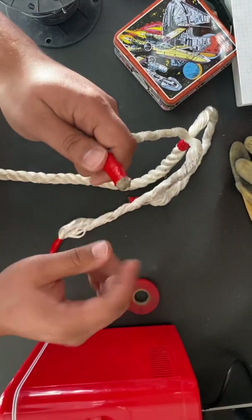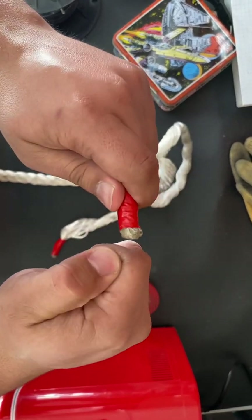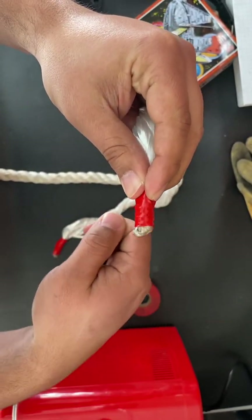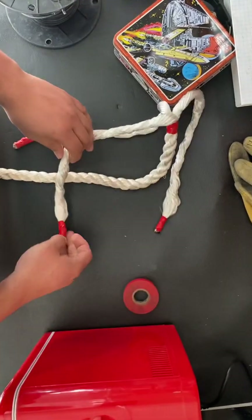I already pre-prepped this because it takes a second, but what you're gonna want to do is burn the ends. Put a little piece of tape, hold it right here, and burn the tip on all of them. As you can see, these ones are all burnt — good to go.